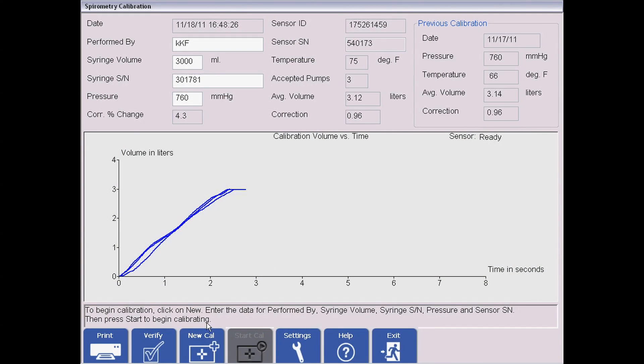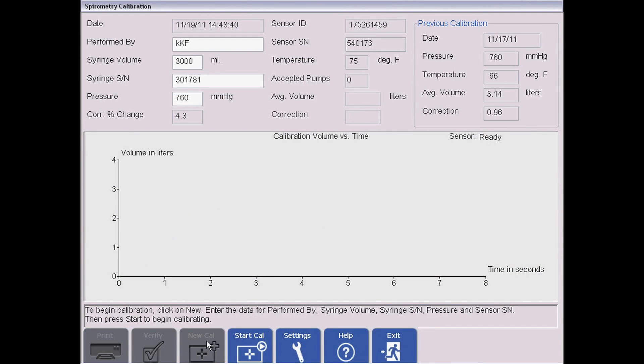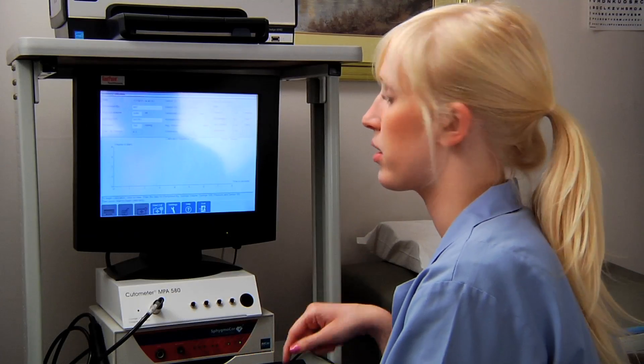All you have to do is hit New Calibration, and then when you're ready to start, hit Start Calibration. A couple of tools you're going to need — all of these come with the Midmark software and the spirometry package.